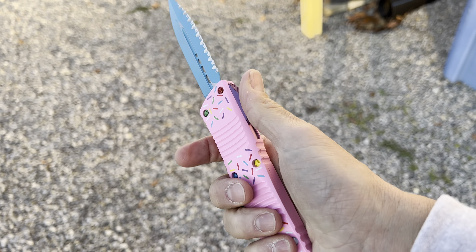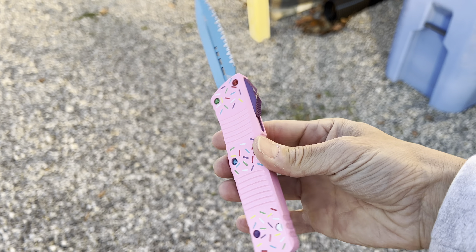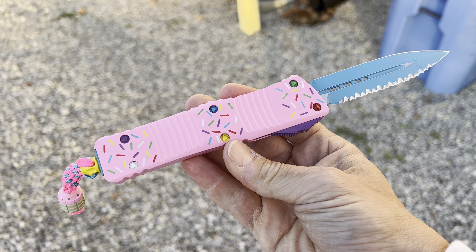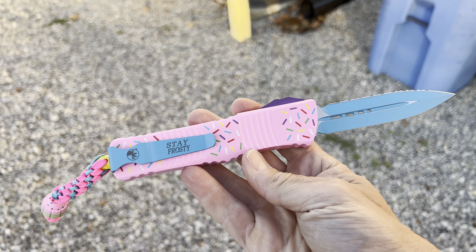Who's hungry? Combat Troodon, Dessert Warrior. I think this might be the only one we have. And by the time you see this video it might be gone, but I had to show it to YouTube because it's pretty sweet. Enives.com guys. Stay frosty.